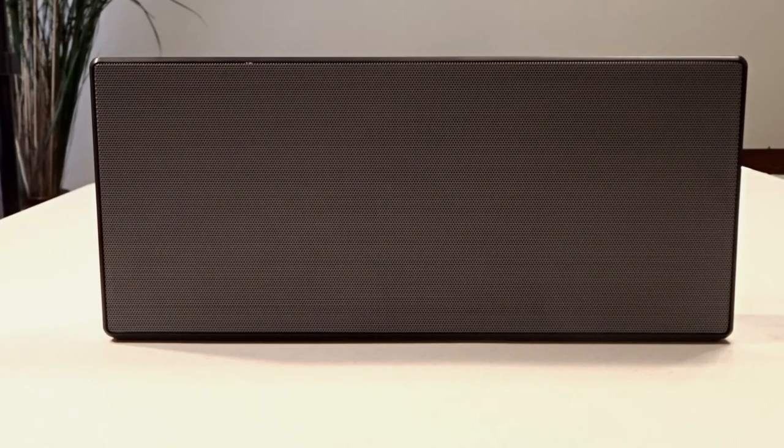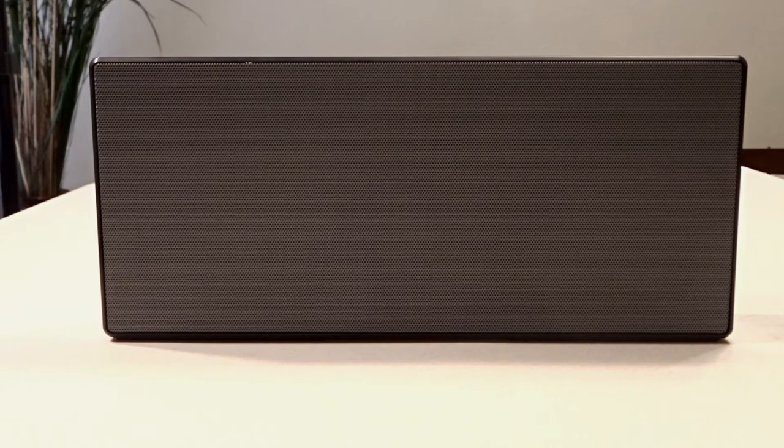As far as features go, I truly believe this is one of the strong points of this Bluetooth speaker. According to Sony, you can wirelessly connect to AirPlay, Google Cast, and Spotify. It has an S-Master digital amp with 40 watts total power, 2.1 channel reproduction, and battery life is supposed to last up to 10 hours.